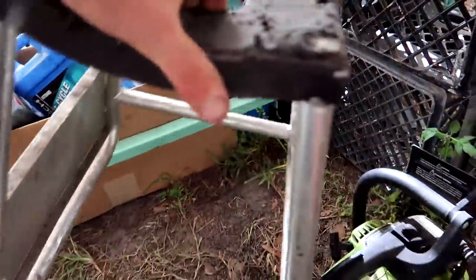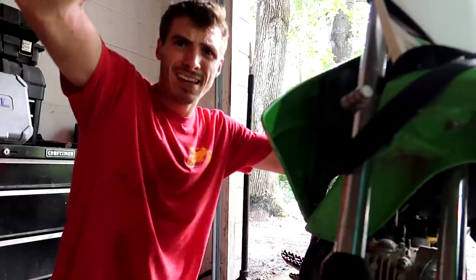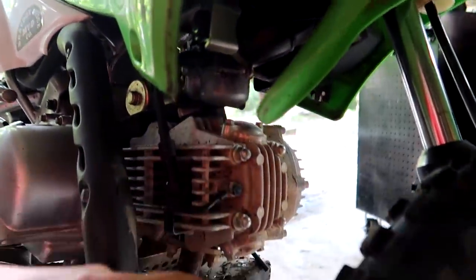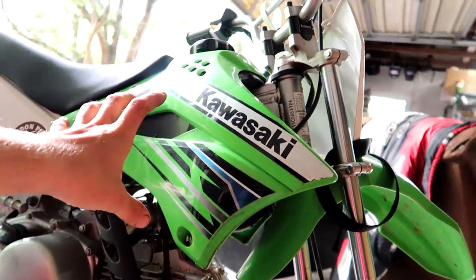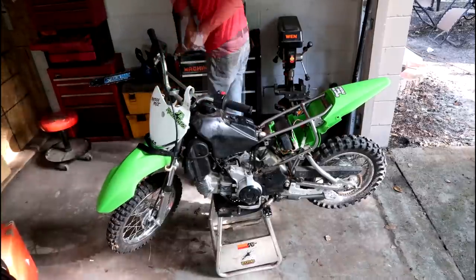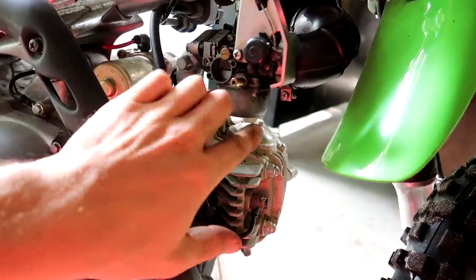This thing sits really low. Maybe we can get a big boy stand and put it on there and hopefully raise it up. That works way better than I thought it was going to. Now that it's sitting on a decent stand, I'm going to take off all these plastics. The carburetor is right here, the valves and stuff are right here. We're working on the front portion, so we may as well get everything out of our way. Let's tear this sucker apart.